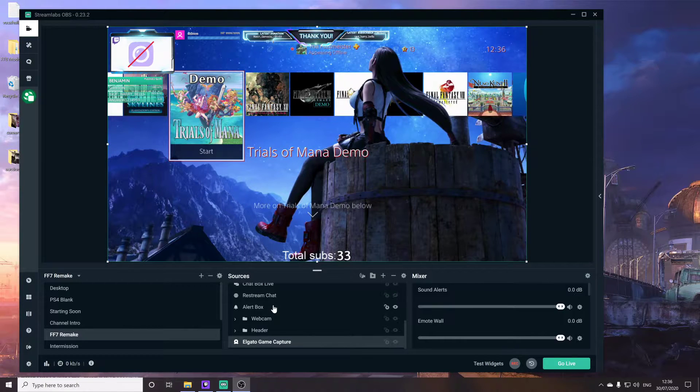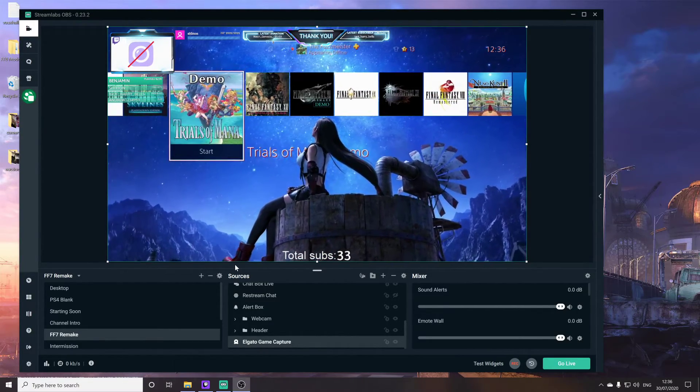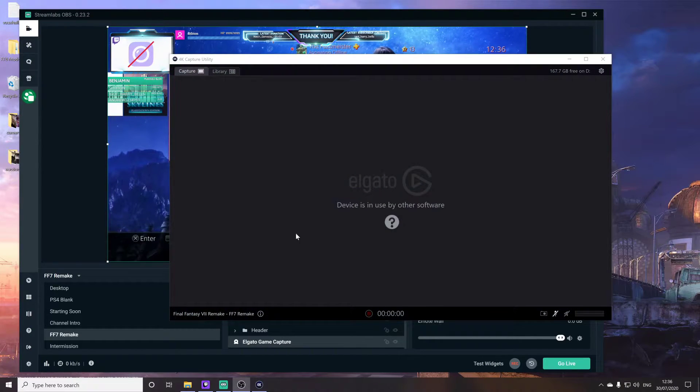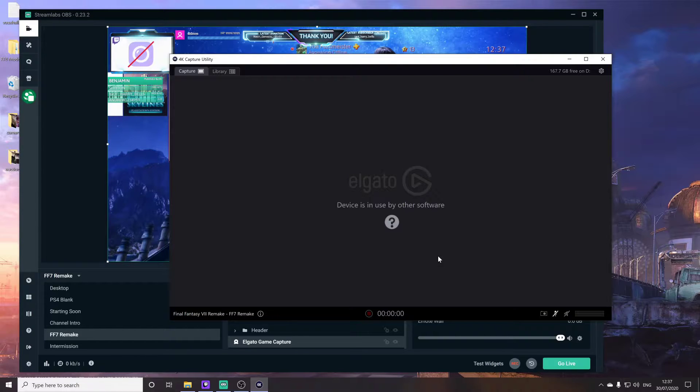So I've got the HD60S Plus connected up now, and you can see that everything's working fine in Streamlabs OBS, just as we'd expect. But if I go ahead and open the Elgato 4K software, you can see we cannot get an image. Instead, we get this error message saying that the device is in use by other software. So once we're using the HD60S Plus, we're no longer able to use what Elgato calls multi-app support — it's just not possible.